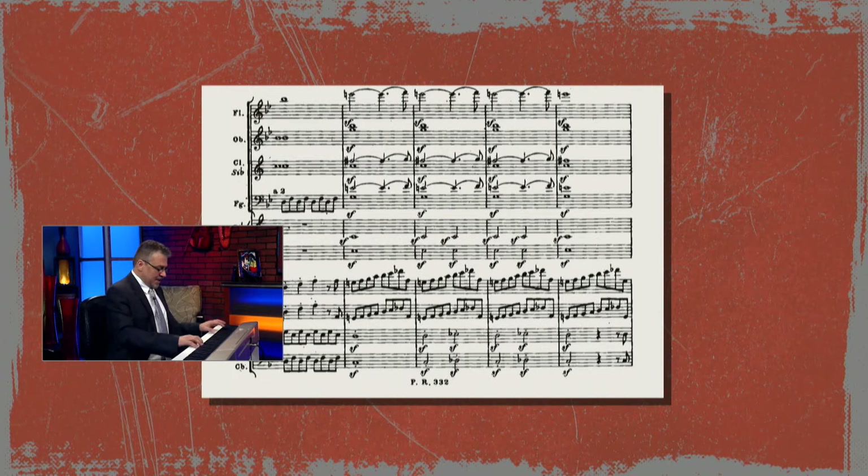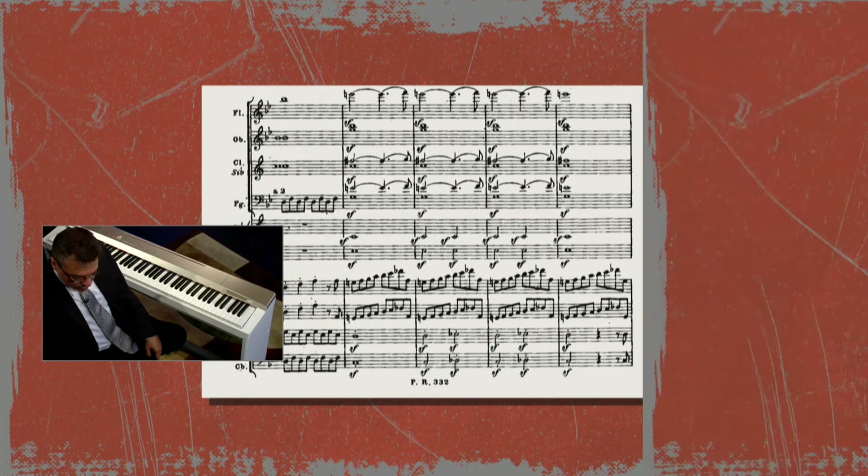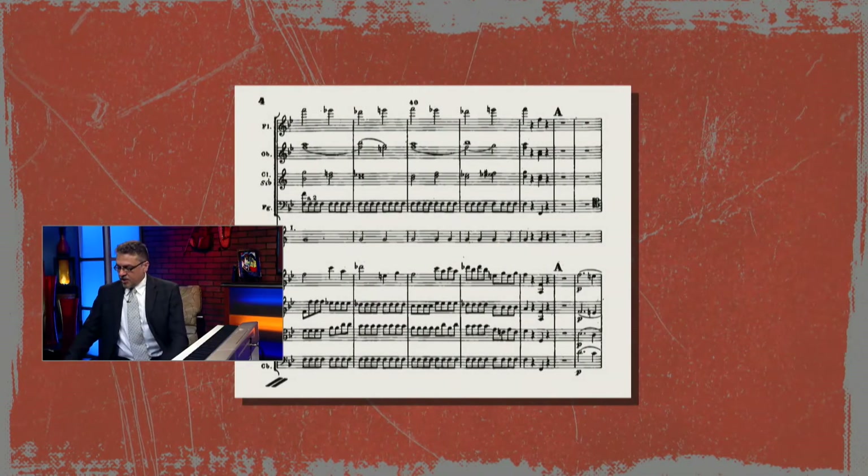That's insistence. And then the second theme comes in, and the second theme takes us through the end of what we call the exposition.